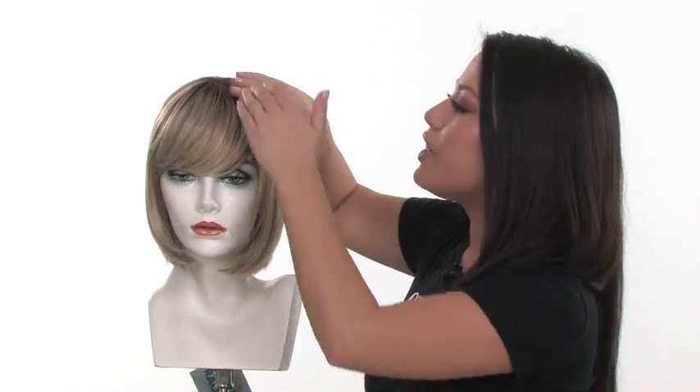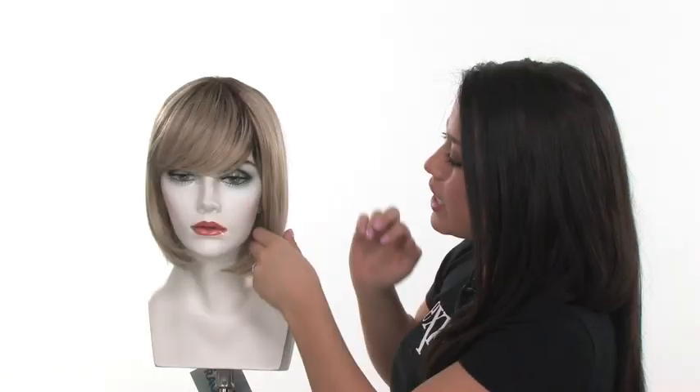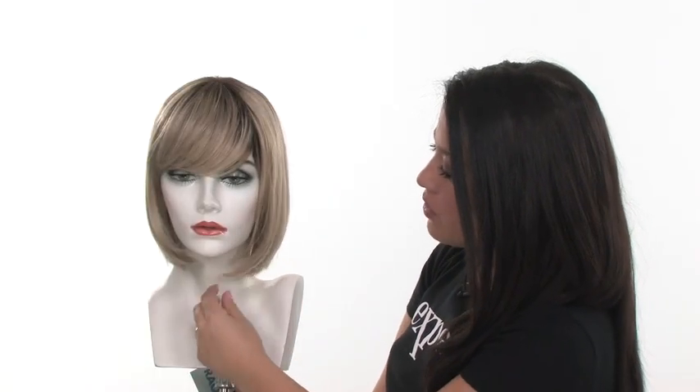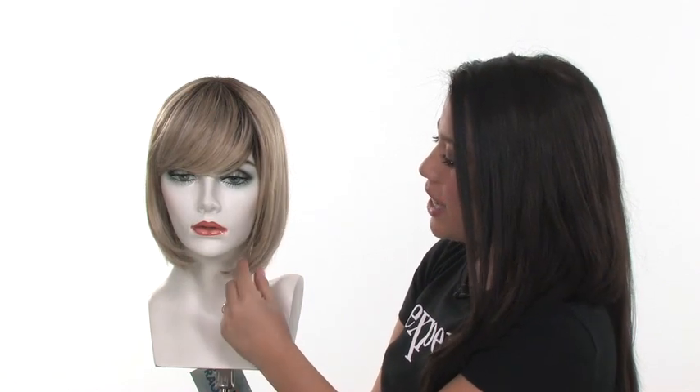The monofilament crown gives a look of your own hair growth where the hair naturally parts. You'll notice that it is a Classic Bob, with very soft layering towards the ends that softens it and makes it look natural.